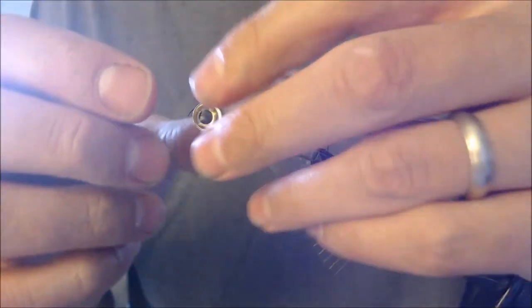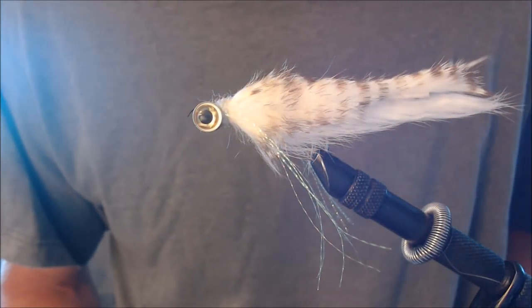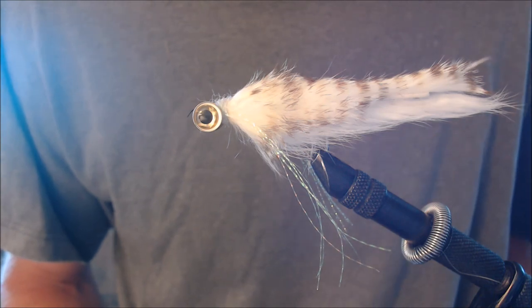There it is — double bunny. Good looking streamer. Very effective.